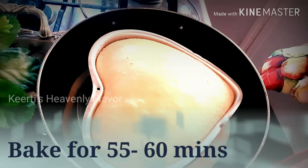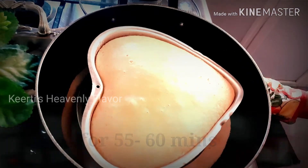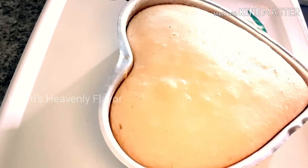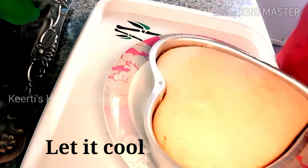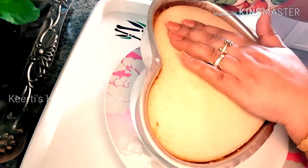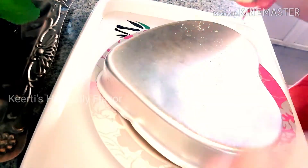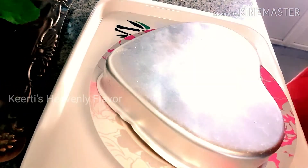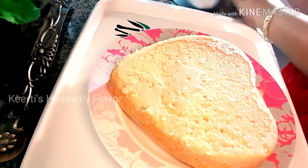After 60 minutes I have taken it out, and you can see how soft and fluffy my cake is looking. When the cake starts leaving from all the sides, you can understand that the cake is ready. You can also insert a toothpick, and if it comes out clean without any cake sticking, your cake is perfectly done. Now I am transferring my cake into a plate — just dab it from all the sides so that the cake will leave the baking tin easily. See, so easily it comes out.